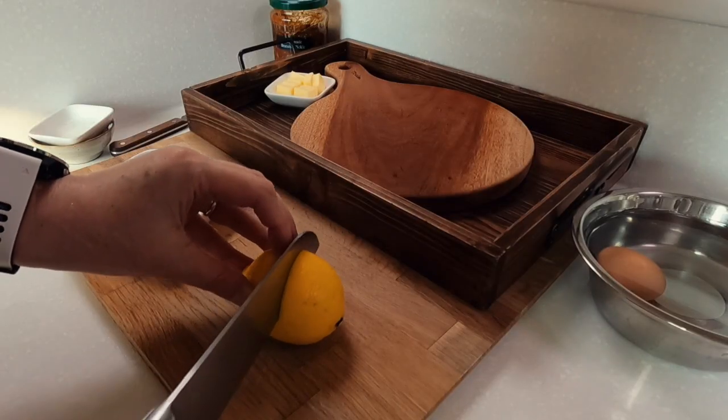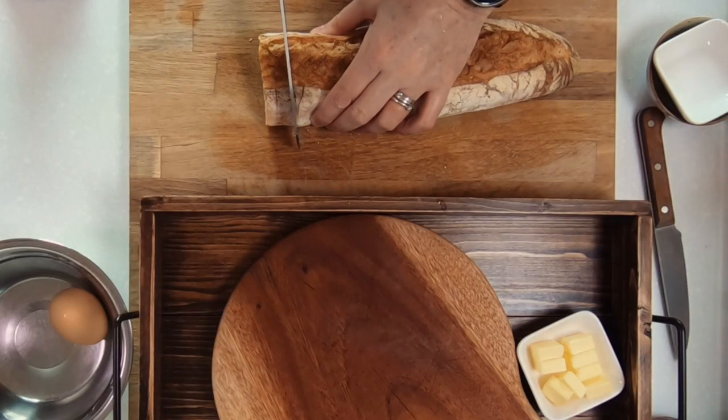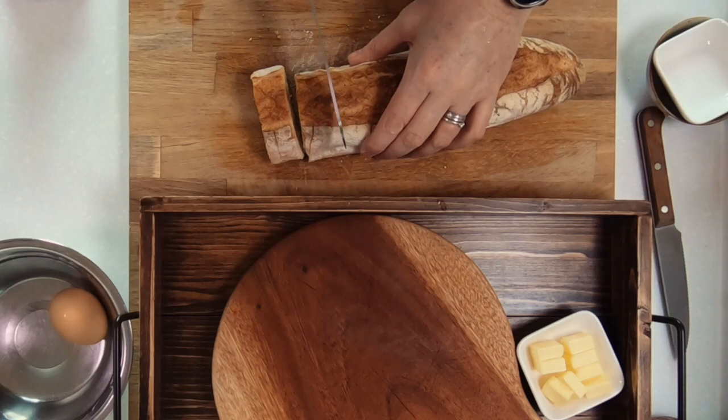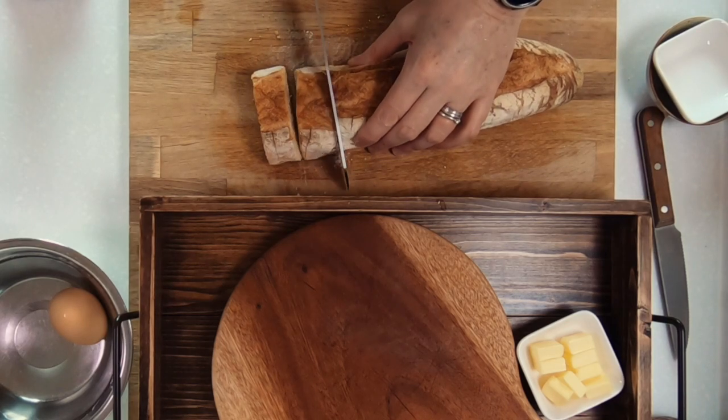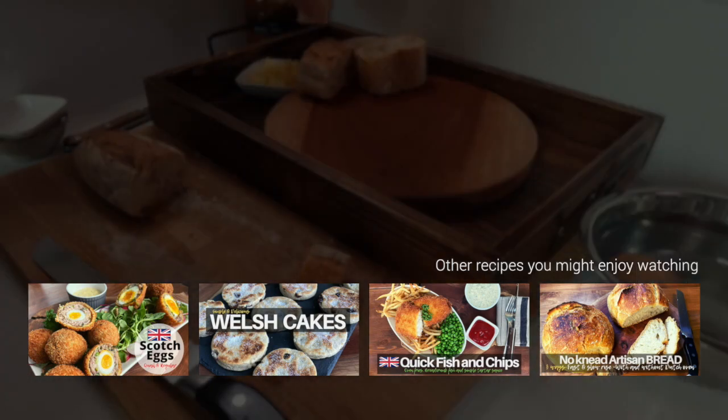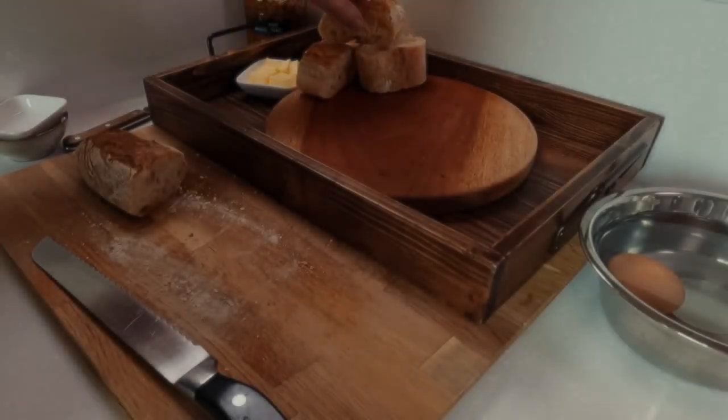Next, prepare the juice from half a lemon and we'll use that later on. Traditionally a crusty bread is used, so today I'm using some sourdough baguette, but any rustic style bread will do. Just try and avoid plain white sliced bread — and if you're interested, there is a wonderful simple-to-make bread recipe on the channel as well as many other delicious British recipes.